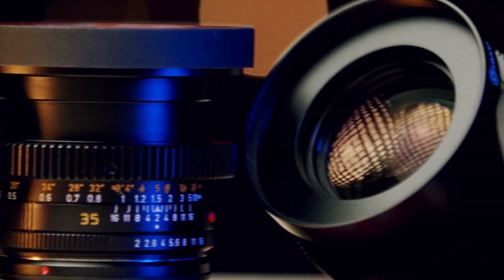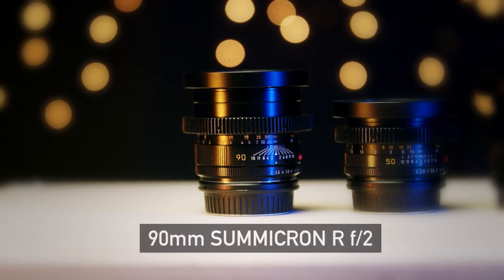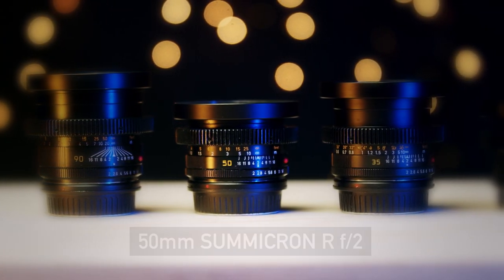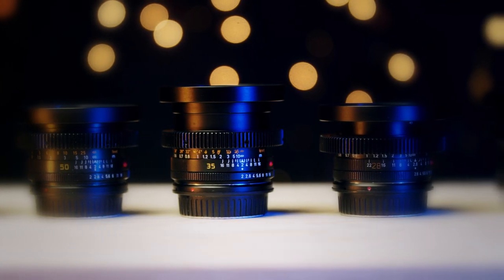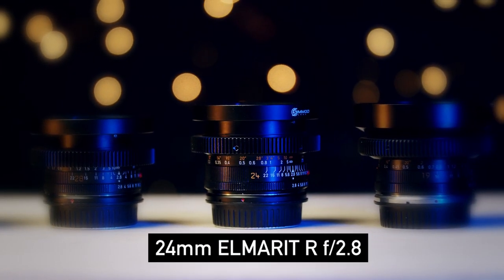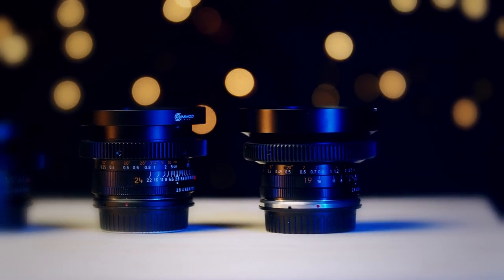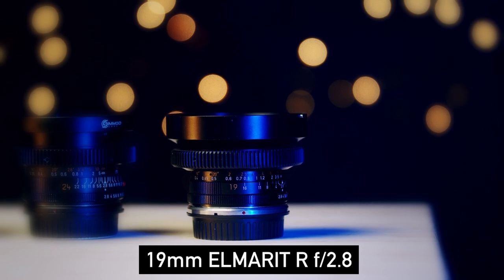My set consists of six primes starting from longest to shortest: the 90mm Sumicron R F2, the 50mm Sumicron R F2, the 35mm Sumicron R F2, the 28mm Elmerit R F2.8, the 24mm Elmerit R F2.8, and last but not least — the holy grail — the 19mm Elmerit R F2.8. Man, I love this lens.